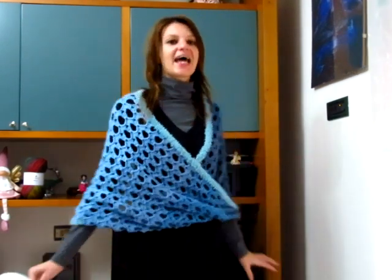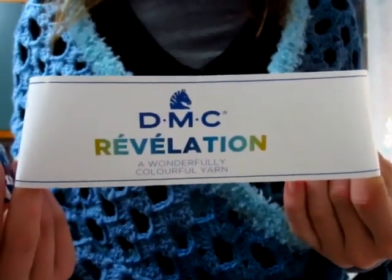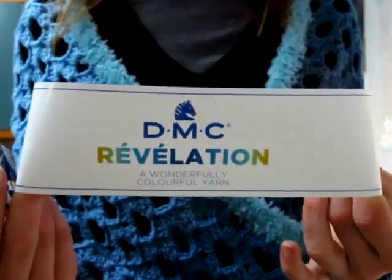Buongiorno a tutti. In questo nuovo video tutorial mostro come realizzare questa stola Infinity molto calda e graziosa che ho deciso di chiamare Soffio Blu. Per quanto riguarda il filato, ho utilizzato due filati: per realizzare la stola ho utilizzato il filato della DMC Linea Revolution o Revelation, non so come si deve pronunciare.